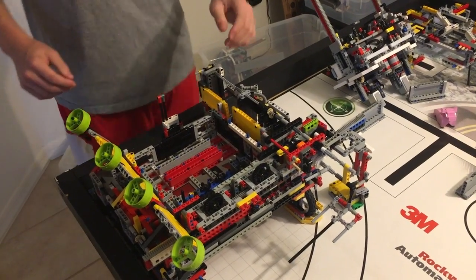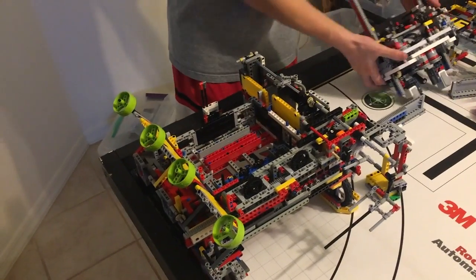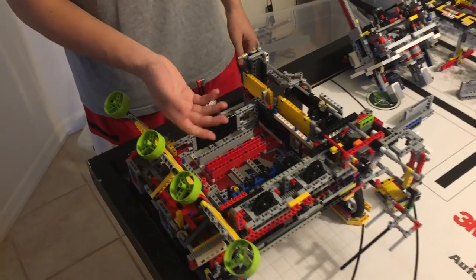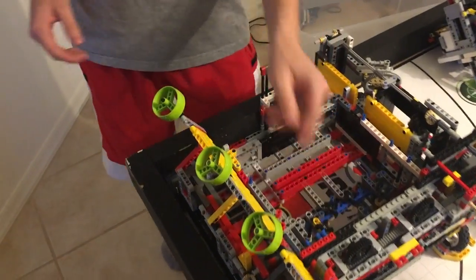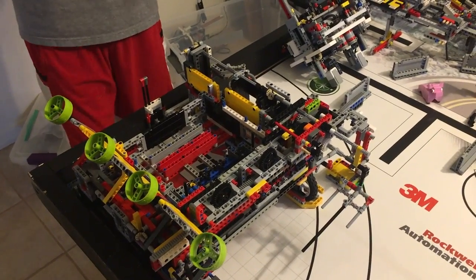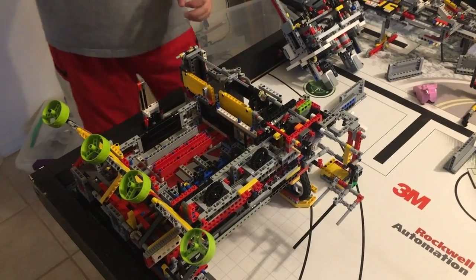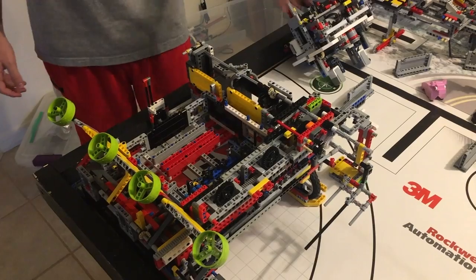In mission two, we use the clutch motors as shown before, and we interlock them with the four-prong protective gears. For mission one and mission two, they both use the same base robot, but we also have attachments that separately go on. For example, we have this, which will help us deliver two food items to the gorilla.